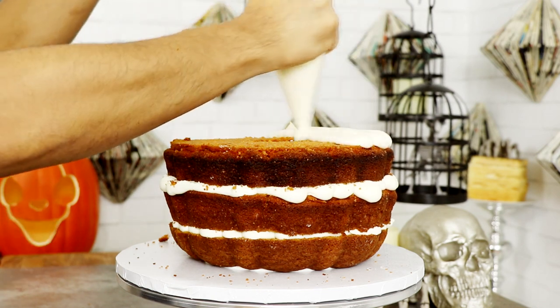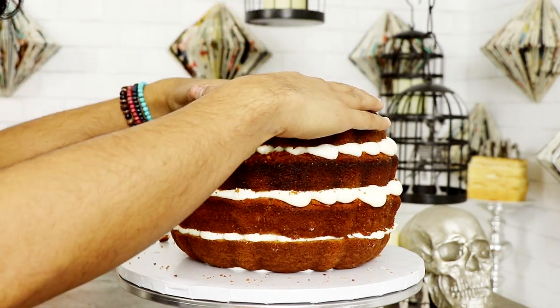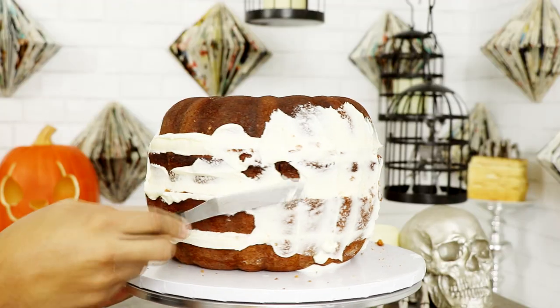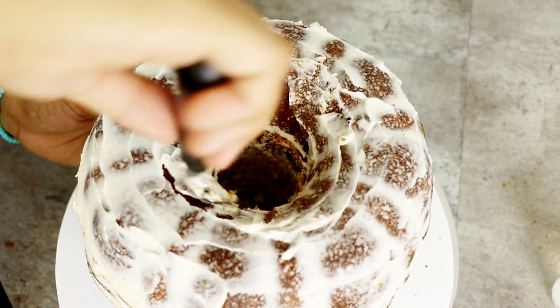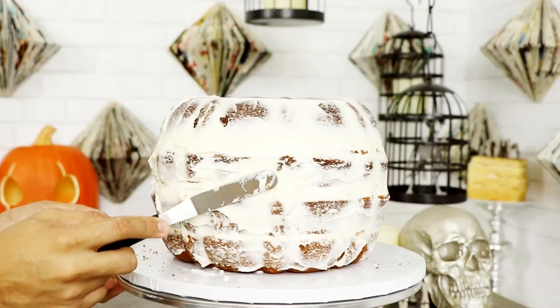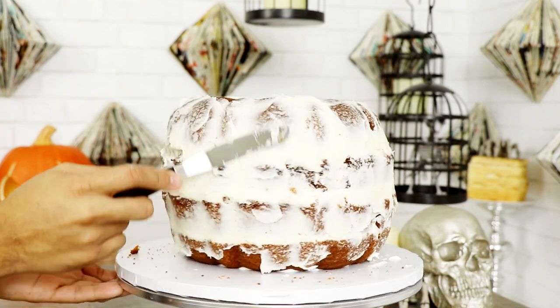Then on goes my last layer — it already looks like a pumpkin, right? See, it's easy. Now I'm going to give this entire cake a crumb coat, making sure I get the inside of the cake as well. Locked in all of the moisture and then placed it in the fridge to chill for about a day and a half — life got in the way, you guys.